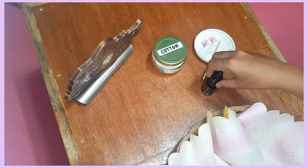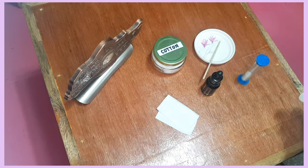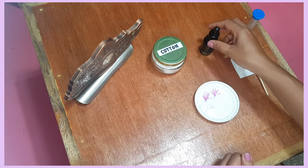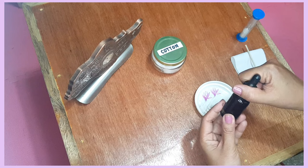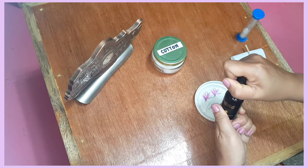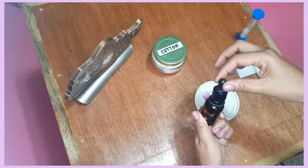We will also need a polishing solution and a cloth. Now watch — this is how to open it. This is a dropper.